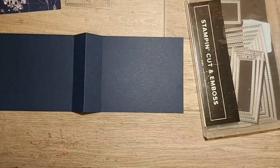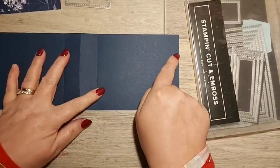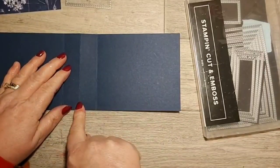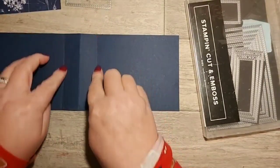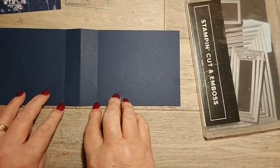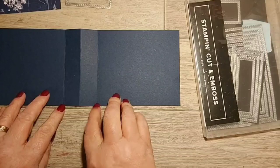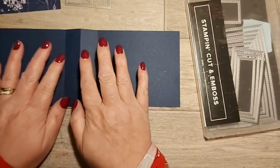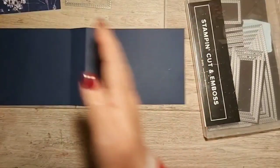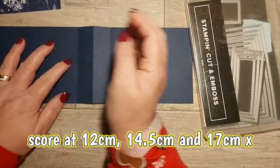So what I've done is cut it down to 29, then scored in the middle at 14 and a half, and then gone to two and a half centimeters either side of that. It boggled my brain trying to mark this on my trimmer, but I'll try and get the actual measurements going so that you're not messing about like I did.